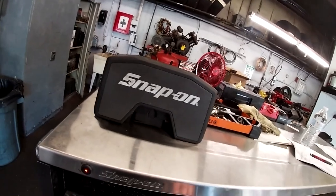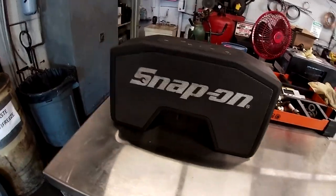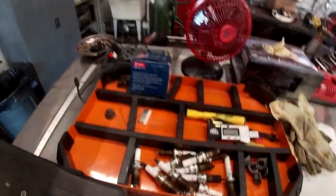I also have the Snap-on radio, which usually sits inside the box, but it's Saturday so I put my own music on. I bought this Snap-on or Macco organizer with a series of mass airflow sensor I had to replace.